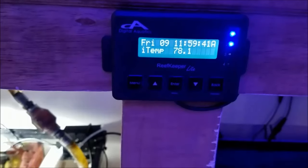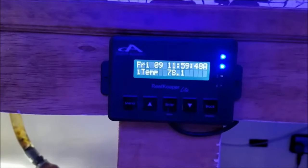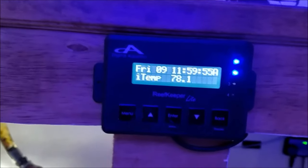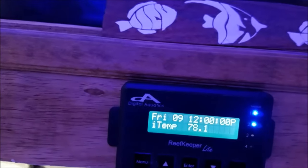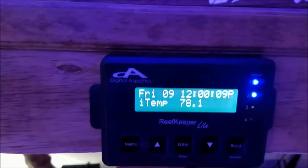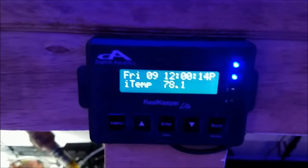My control system is the Reef Keeper. I use it to monitor temperature and pH, and it allows easy control of my return pump, auto top off, and skimmer. I don't have alerts set on it yet, but one day I'll get into using more of the control functions.